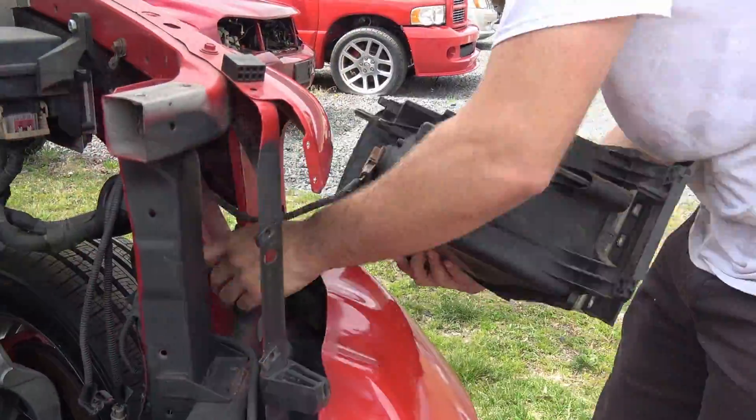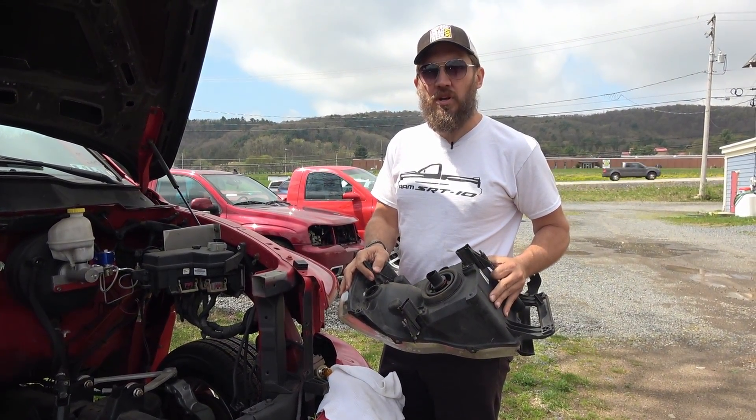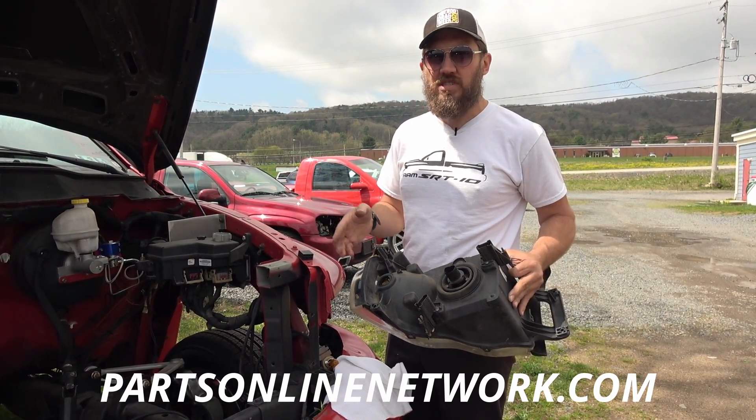To reinstall, just reverse the procedure — put the lamp back in, plug all your connections in, put your three bolts back in, and you are good to go. Keep following along with Parts Online Network for our Tech Tip Tuesdays every Tuesday on how to do quick, easy repairs on your Dodge Ram at home and save yourself some money.